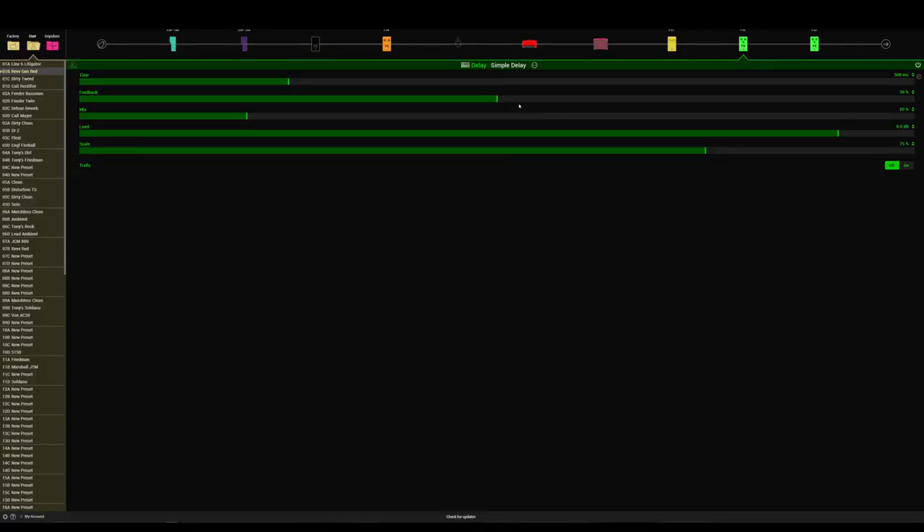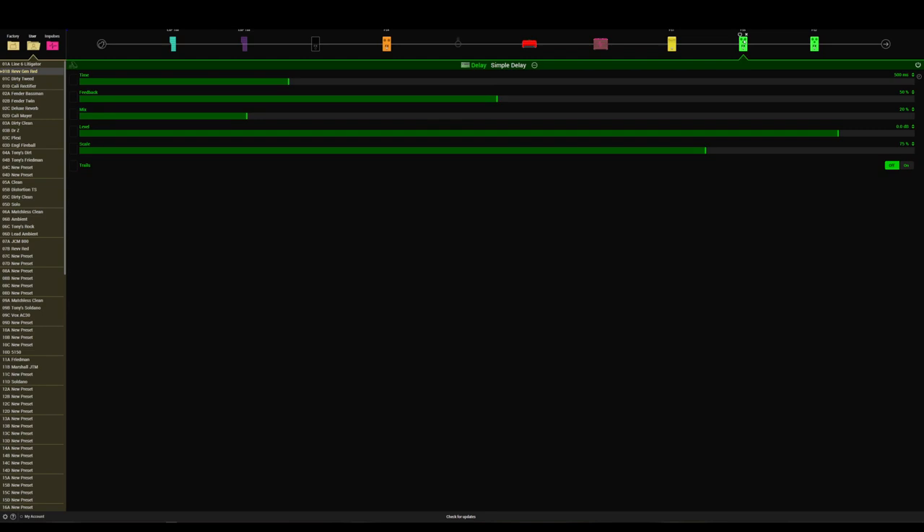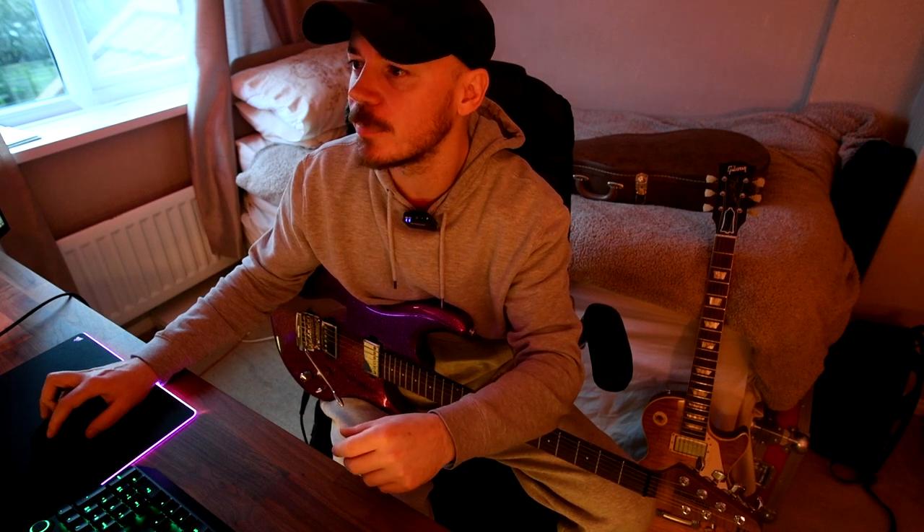I've got a little bit of delay going on, just a simple delay. And I've also got a second delay there just to create a little bit of a stereo widener effect. So if you are watching this on a phone with one speaker in mono, I do recommend plugging into your computer and listening with a good pair of headphones for maximum quality. In this video we're going to be going through a few different presets ranging from high gain, what you've just heard, to nice and clean.